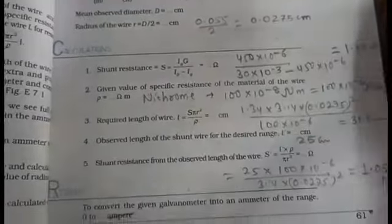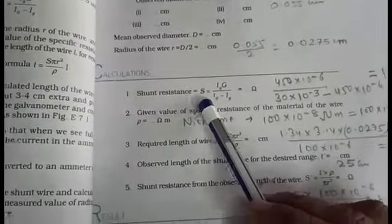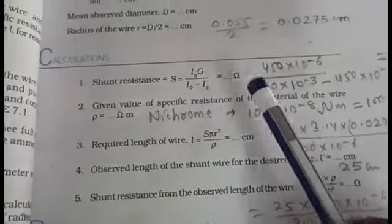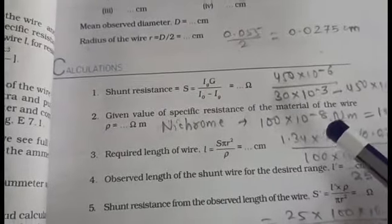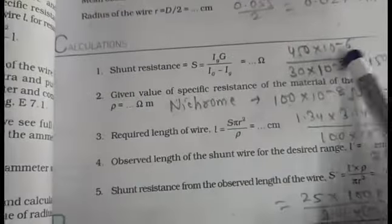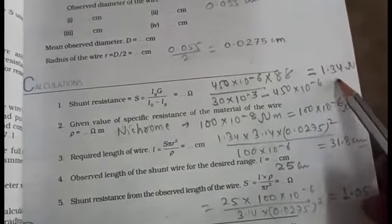Now find out the radius of the wire using a micrometer — just find out the diameter of the wire before performing the practical. First we find the calculated value of shunt as well as the required length of wire using the formulas. The theoretical value of shunt S = Ig × G / (I₀ − Ig), where I₀ is the desired range of 30 milliampere. Putting in all values from the observation table, the calculated value of shunt is 1.34 ohms.